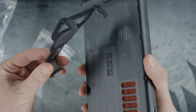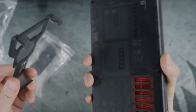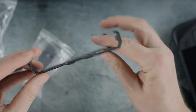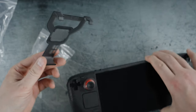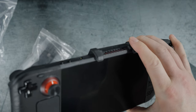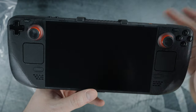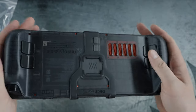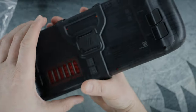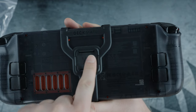This is the Deckmate bracket itself. It mounts to your Steam Deck very simply — it just hooks around and snaps into place. Look at that — that easy. And now the cool thing is this is the attachment point for their accessories such as a kickstand.